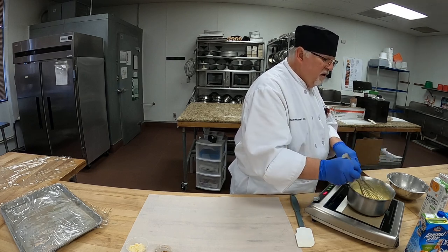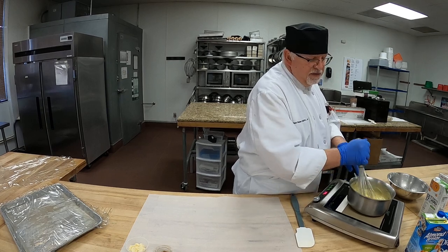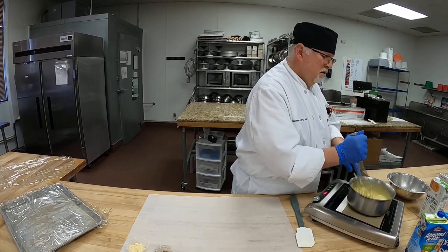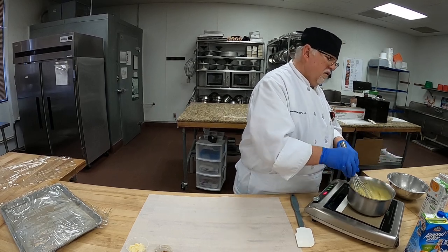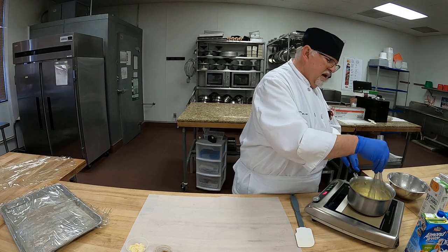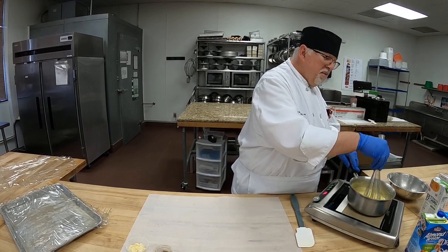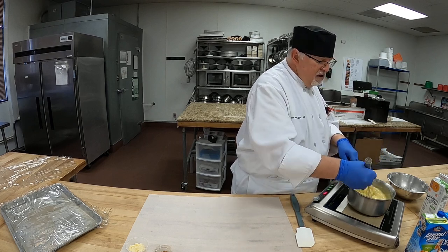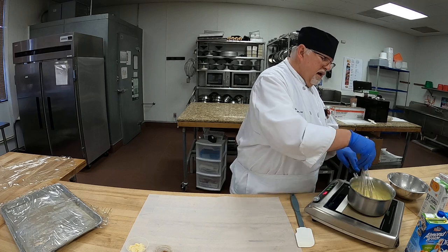Yeah, it looks good. It's nice and thick. It has sugar in it so I'm not going to taste it — I'm staying away from sugar right now. But it looks nice and clear, meaning it doesn't look opaque but has a nice sheen to it. That means the cornstarch has been cooked out.